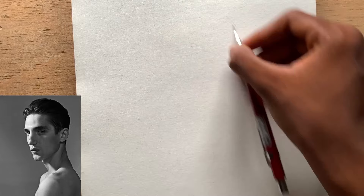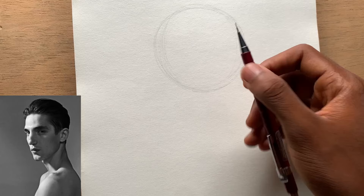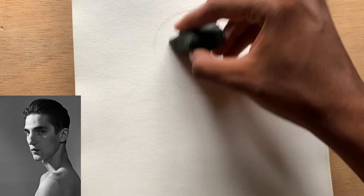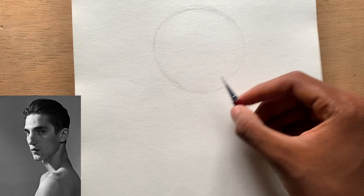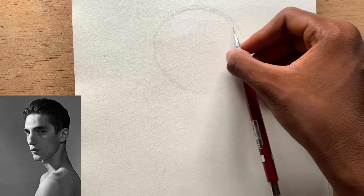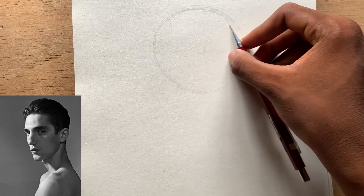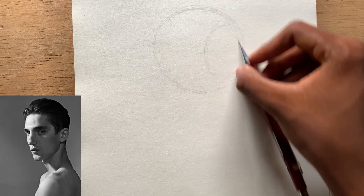As usual I want to start with the Loomis cranium, which is the circle, and it represents the top part of the head. Make sure your circle is correct — at least the width and the height are equal, so it doesn't have to be perfect but make sure the height and width are correct. Then let's chop off the side of the cranium, and that side of the cranium actually ends somewhere around the edge of the eye socket where the eyebrows are. Let's assume that the corners of the eye socket will be around here.